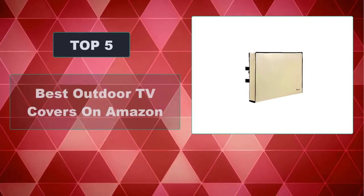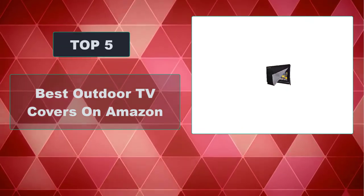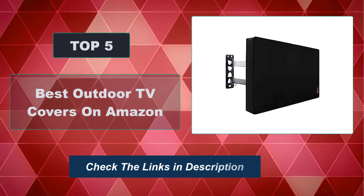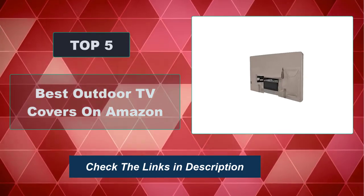In this video, we're going to review the top 5 best outdoor TV covers on Amazon that are available on the market. We made the list based on their popularity, quality, price, durability, user opinion, and more. To see the most up-to-date prices, check out the links in the description below.